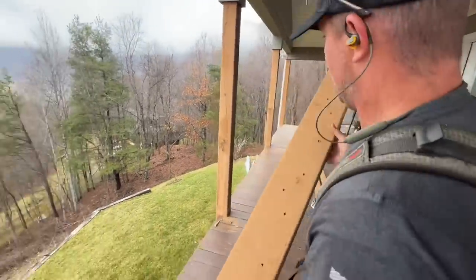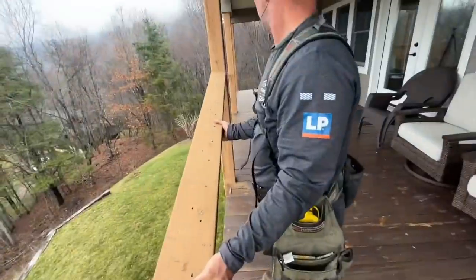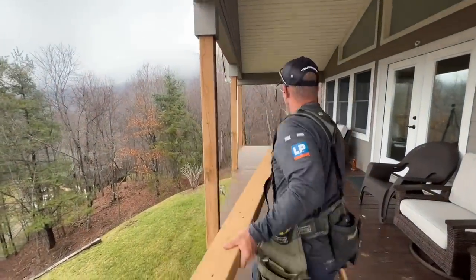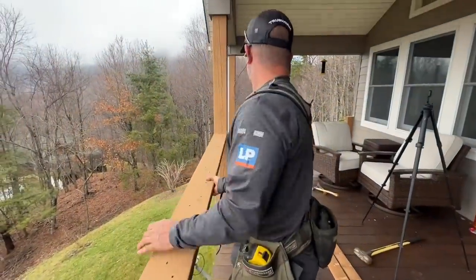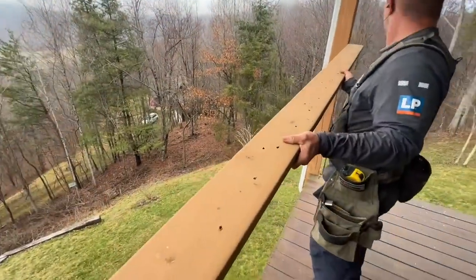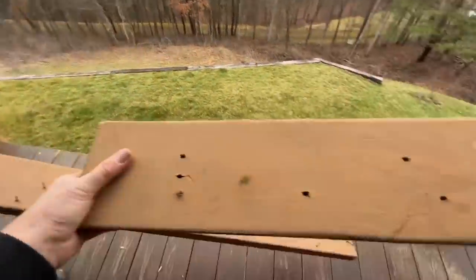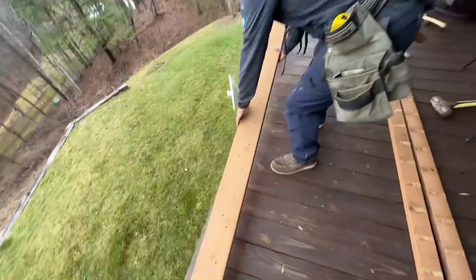We made the mistake of not labeling where these went. We're just going to do a little guess and check here. Nope. Try again. I think that's it. Let's check the end. Nope. So that one's this one. Let me see — is that it? No. Okay, so this is this one. There we go. This one should be it.